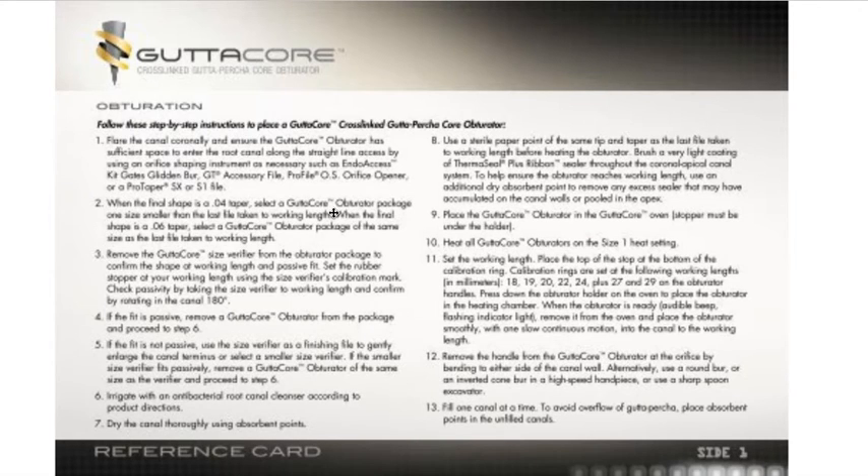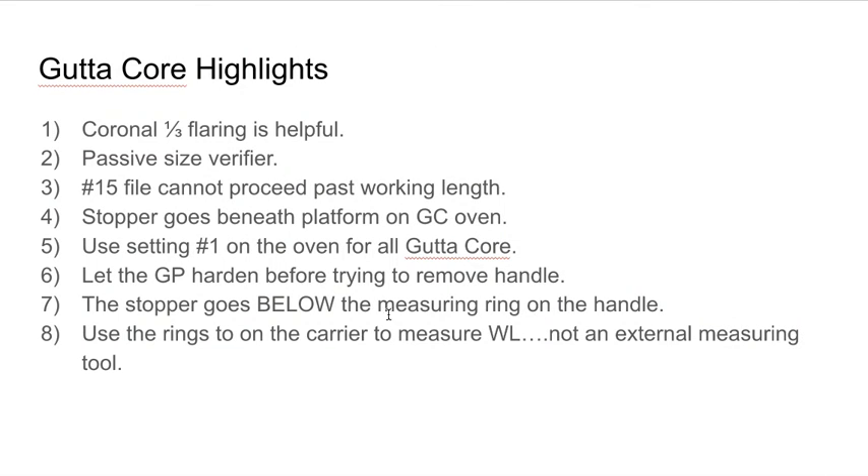I promise you there are people watching this video who are going to learn three or four things from what I talk about. Every product you use — even if it's similar to one you've used before — read the directions. Bonding agents are another very important aspect of our clinical day that really requires reading the directions. A small variation in execution can have profound downstream effects on clinical performance for our patients.